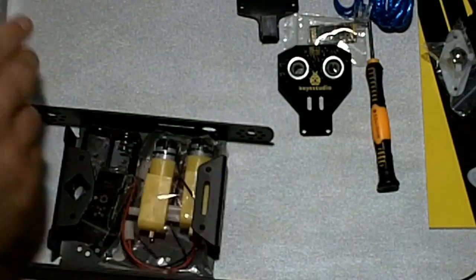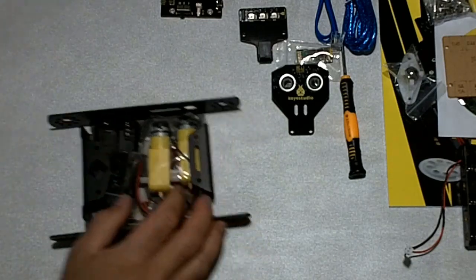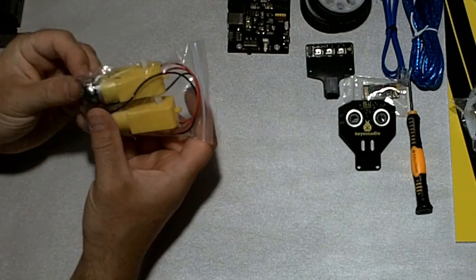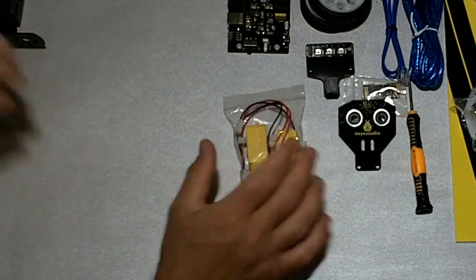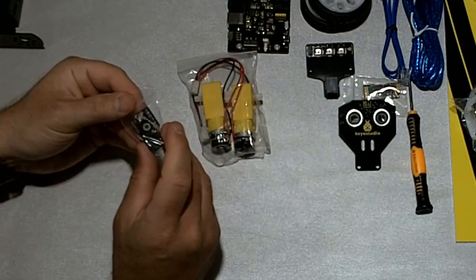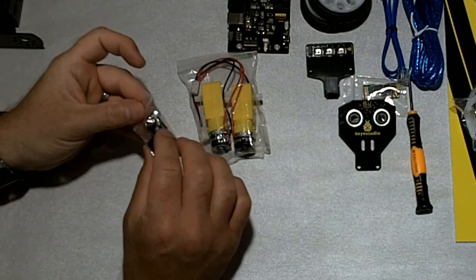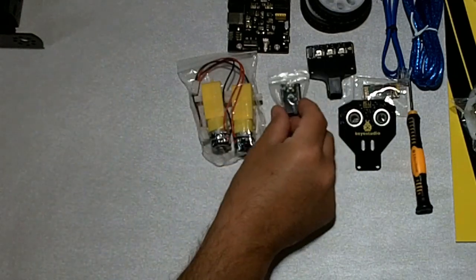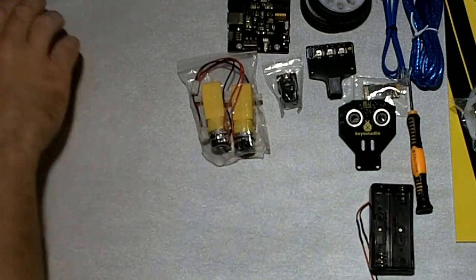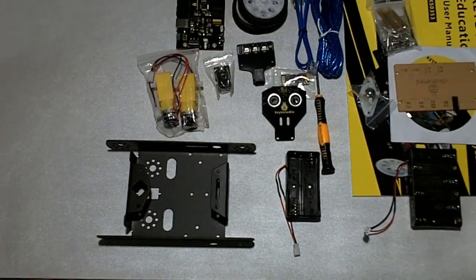Here we have some more stuff — I'll remove the box; there's nothing else in the box to look at. We have the motors, two of them, and another little board that has an LED on it — could be some kind of board to let you know that the power's on and running. Another battery holder, and the main frame of the robot. So that's everything the kit contains.